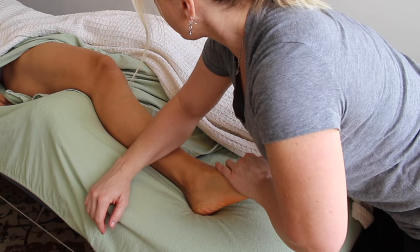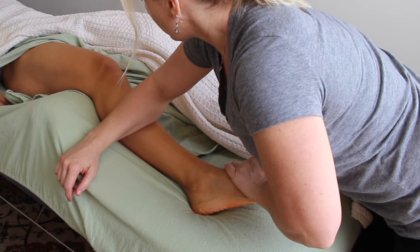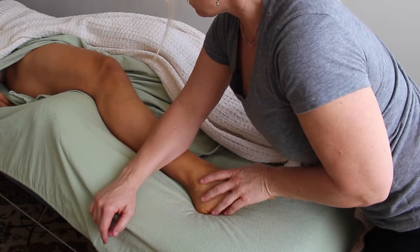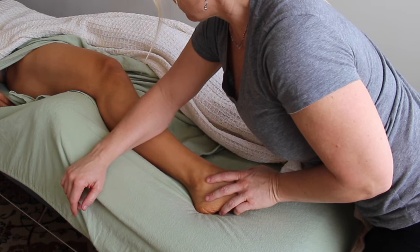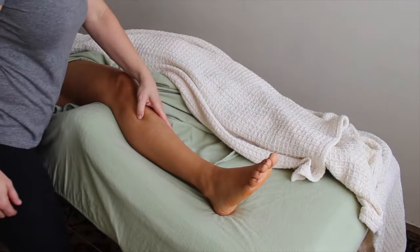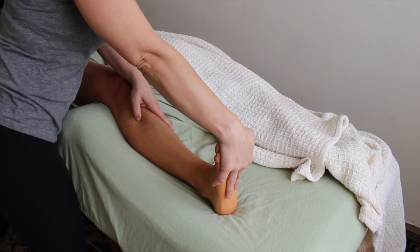Sometimes a client's shin just feels like it wants to be steamrolled out, and so that's what I do — I use a nice broad form against that broad muscle and flatten it out.